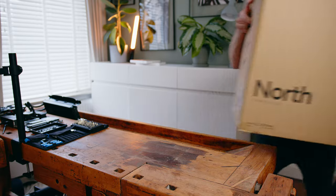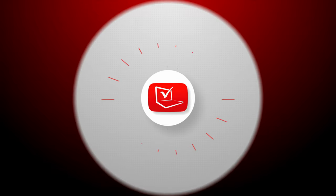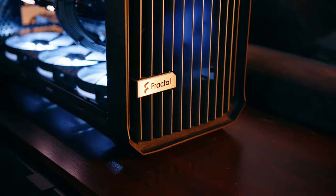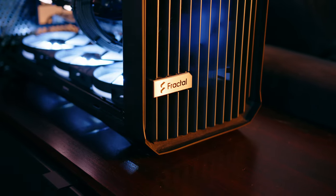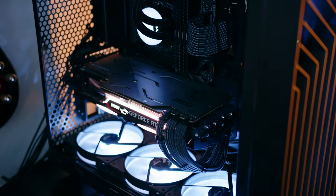Since Fractal also sent over their new North case, this is the perfect opportunity to upgrade our video editing workstation. Our current machine is equipped with an Intel i9-12900K, 64GB of Crucial DDR4-3200 RAM, an MSI MAG Z690 Tomahawk WiFi, around 3.5TB of NVMe storage, an assortment of 2.5-inch SSDs and a spinning hard drive for internal backups — all housed in the Fractal Design Torrent. My current GPU is NVIDIA's aging flagship, the RTX 2080 Ti in the MSI Gaming X Trio variant.